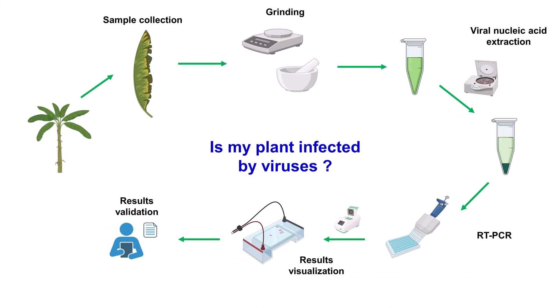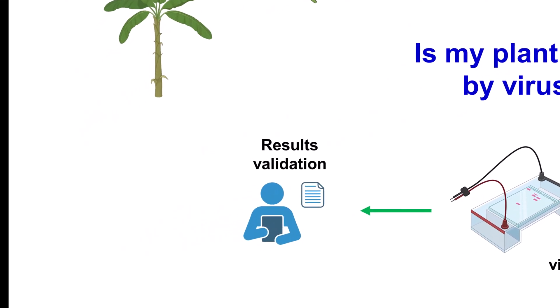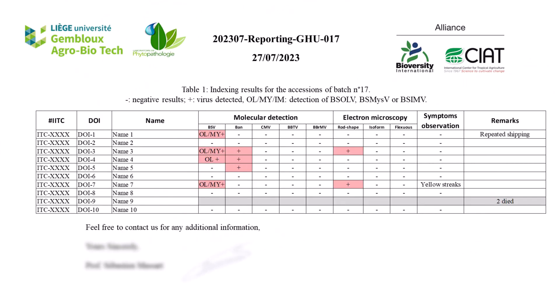To finalize the detection test, a complete report is written presenting information on the operator, the test itself, and on the samples tested — such as the sample IDs, the origin of the material, the virus status, and any remarks on the samples. This report is sent to the germplasm health unit supervisor to validate and sign it.